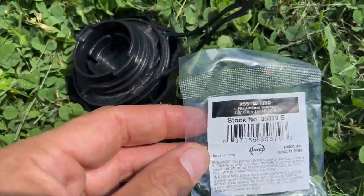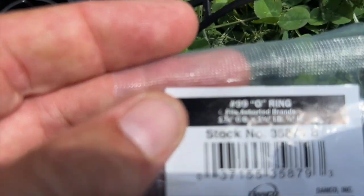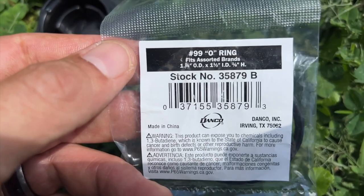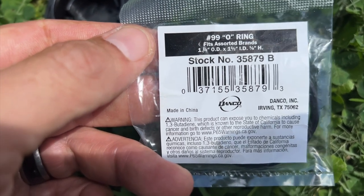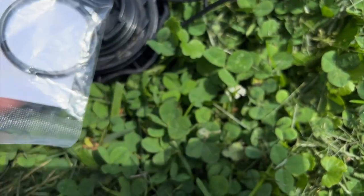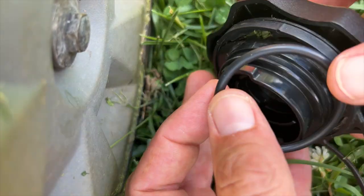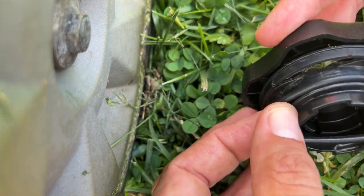So I went to the hardware store and grabbed a number 99 O-ring — one and three quarter inch outside diameter, one and one half inch inside diameter, and one eighth inch thickness. I don't have my glasses on so I took a picture — I'll flash that up there for you. Now let's put this where it belongs on the gas cap and see if it fits. We're gonna slide it on right here and see if this one works.